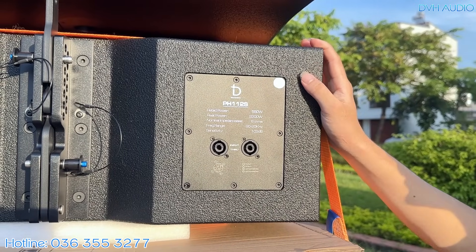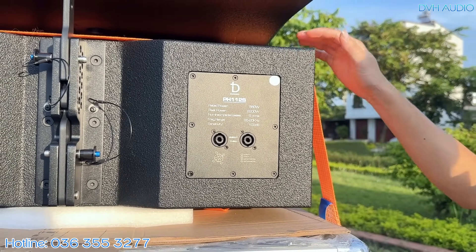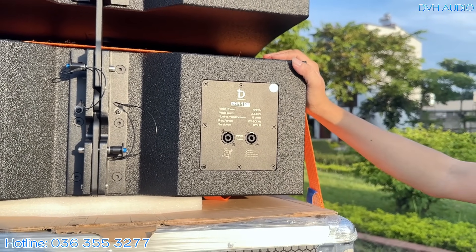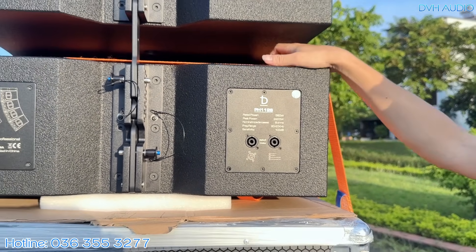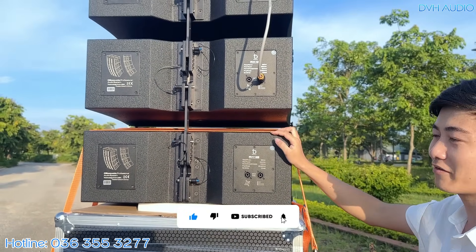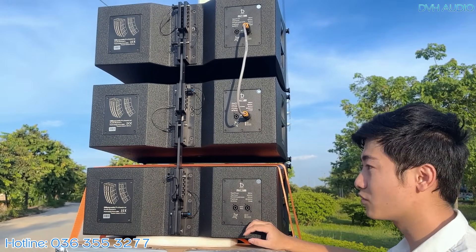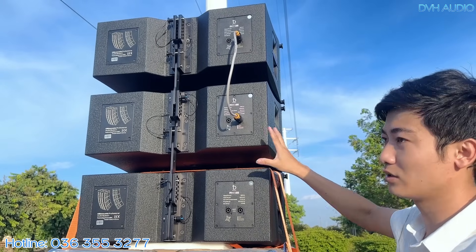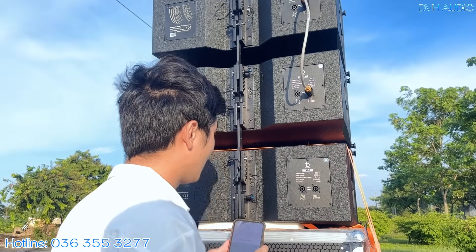Quý vị có thể thấy rõ: các chương trình ngoài trời tại sao người ta dùng light array mà không xếp một đống loa full lên, dù loa full có công suất rất to, Peak lên đến 8000W. Light array có lợi thế về độ nhạy cao và tính cộng hưởng khi xếp thành dây — các loa cộng hưởng cho nhau rất mạnh mẽ.